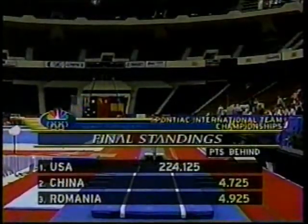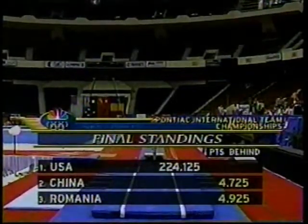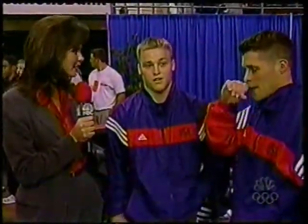Their coaches are happy about how they performed today — the United States beating China by just under five points, and likewise for Romania. Here's Beth Brieck: 'Guys, it's the end of a really remarkable team meet. I know in both your heads you're still hanging on the P-bars a little bit, but in terms of the team, the leadership, and the spirit you needed to have here — what do you think?'